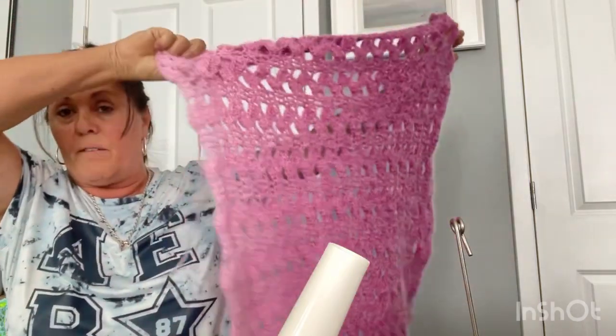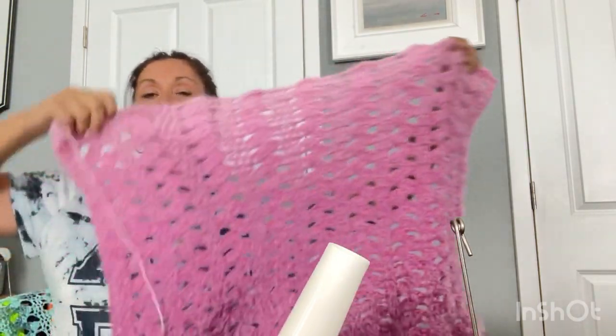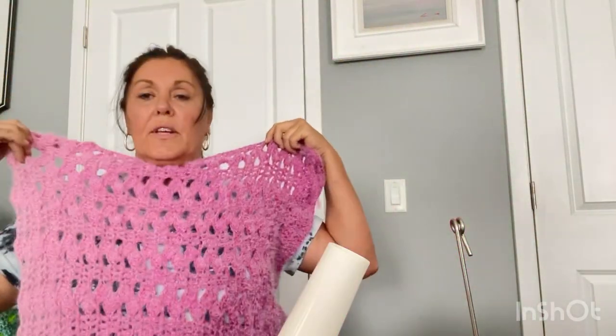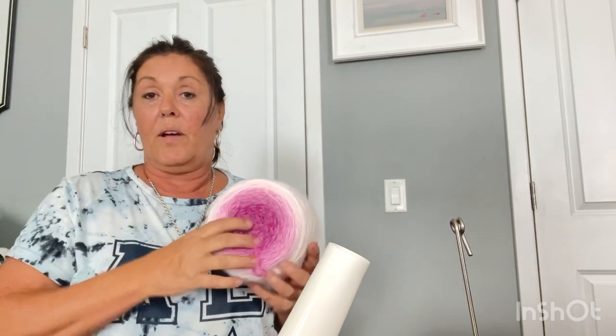I kind of messed up — I did the wrong pattern. I've been doing that same pattern I've been addicted to all summer, the Breezy Cardigan. But it's too wide, so I'm going to make it like this. And in order to keep it from ombreing out, I've got two other skeins. I'm going to make one panel with the center and then the other panel with the other one, then work on the sleeves.